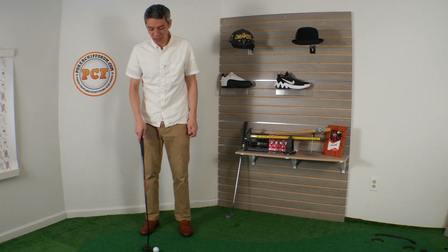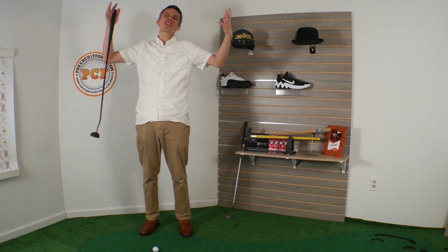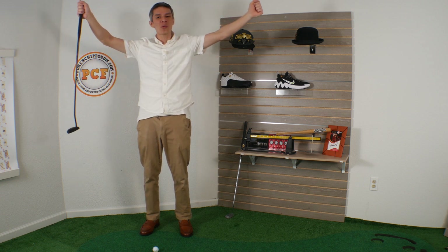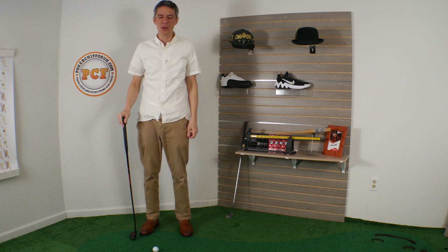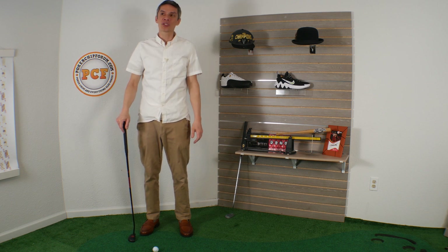I'm going to take this over to my practice screen and we're going to putt around a little bit. As a child, I remember — after you plug your ears — when they start these things up and just like that thunder, you're just like, whoa. The V-twin, or whatever that famous engine is. This was back in the eighties, and I was just like, this is the coolest.